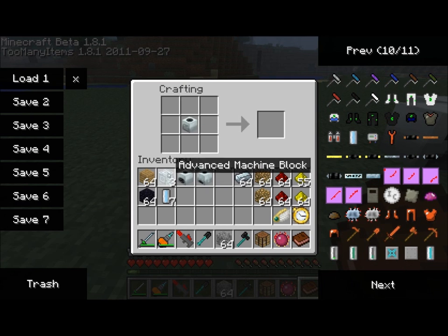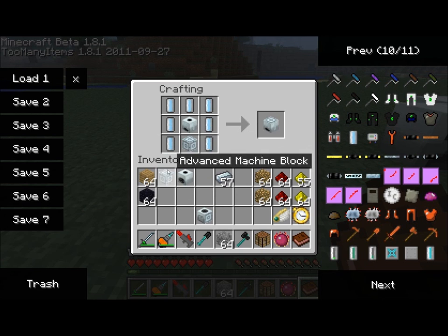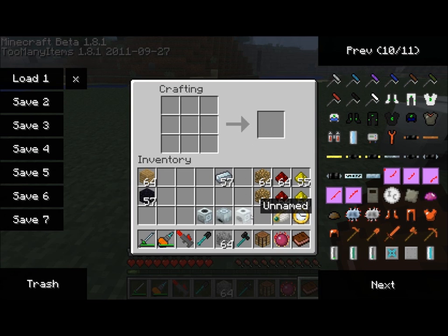Obsidian is used for the compressor and refined iron for the macerator. So, macerator plus refined iron gives us a rotary macerator. The extractor using the electrolyzed water cells gives us a centrifuge extractor. And the compressor with some obsidian gives us what shows as unnamed, which is actually the singularity compressor — it's only unnamed due to a bug in the code, but it works just fine.